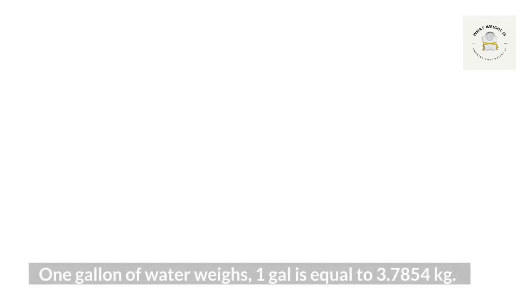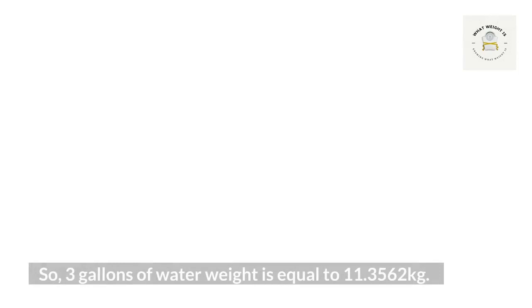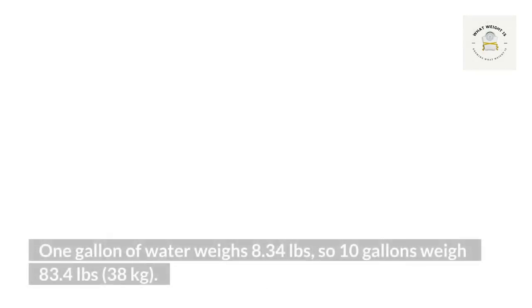How much does one gallon of water weigh? One gallon is equal to 3.7854 kilograms. Three gallons of water weight is equal to 11.3562 kilograms. 300 gallons of water: one gallon is equal to 3.7854 kilograms, so 300 gallons of water weight is equal to 1,135.62 kilograms. One gallon of water weighs 8.34 pounds, so 10 gallons weigh 83.4 pounds or 38 kilograms.